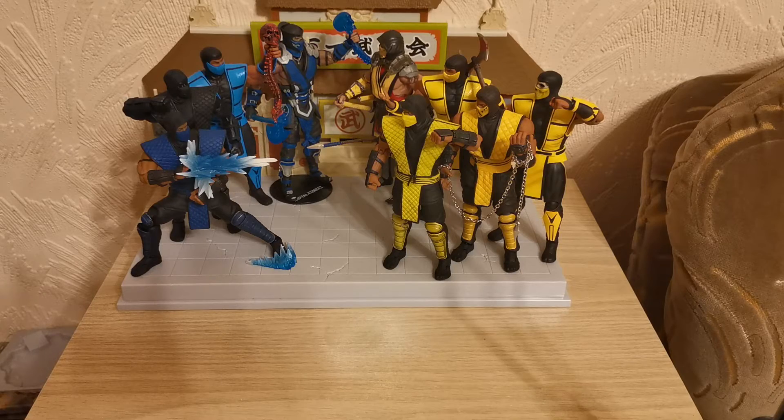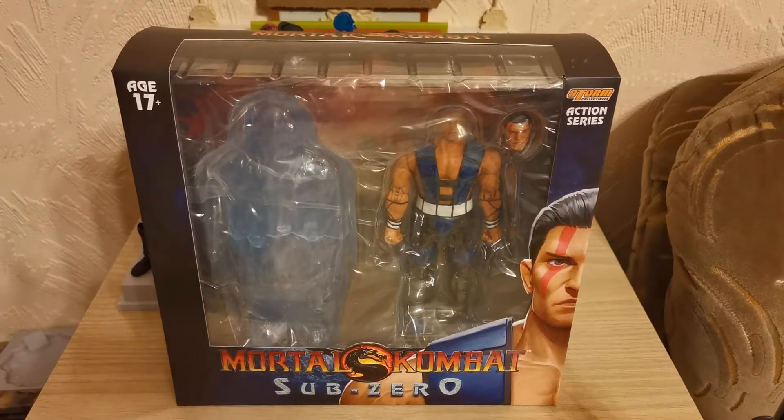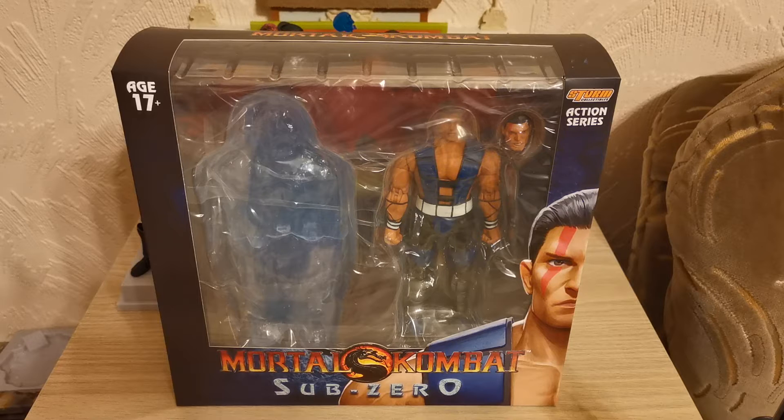We're only going after the originals. This Sub-Zero will finish off our collection and allow him to join the epic battle, making it a fair 5-on-5 fight — Sub-Zero is currently being outmatched. This is a special review because it coincides with the release of the brand new Mortal Kombat 2021 movie, which we have all been looking forward to for quite a while.